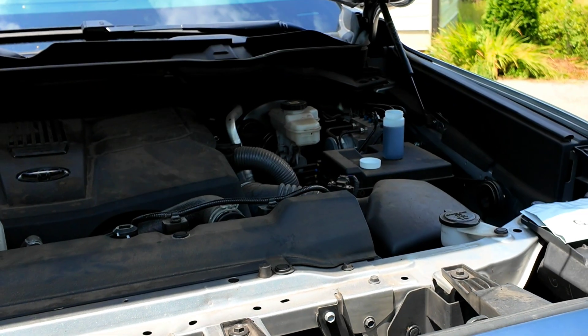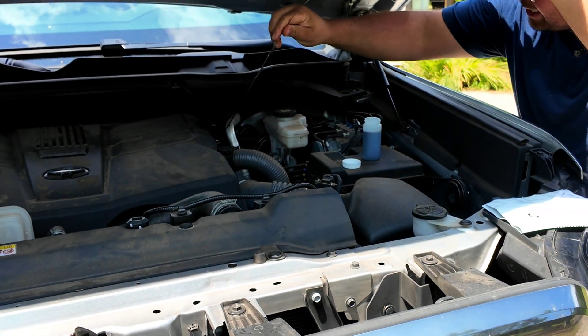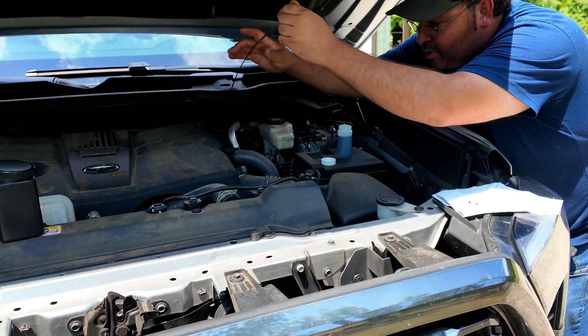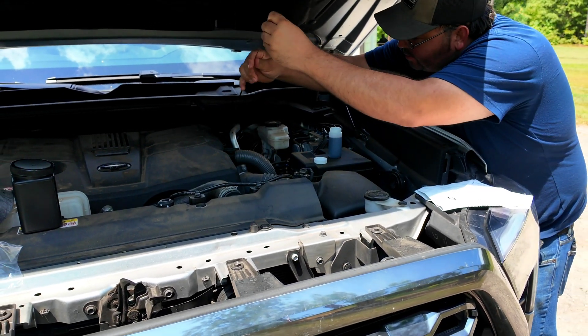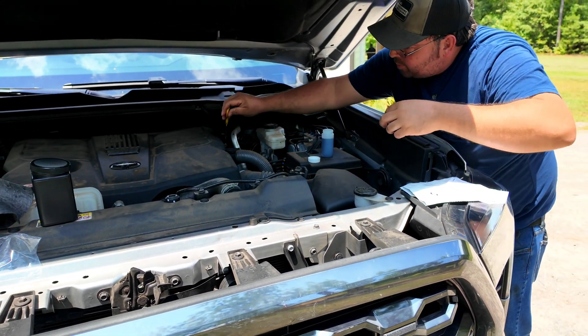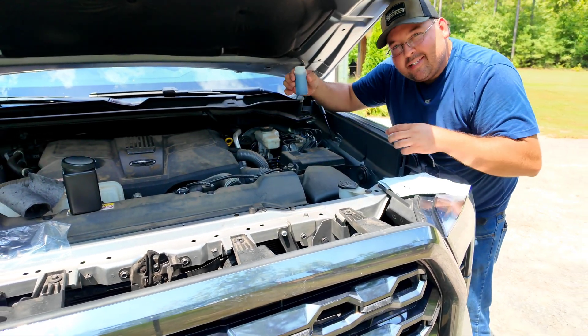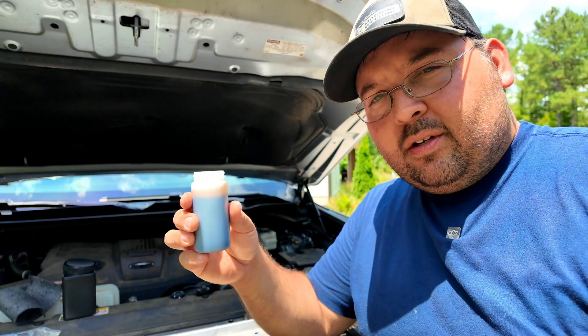Pull your tube back out and cap it off. Once you've gotten your sample, put your dipstick back in and recheck your oil level. Make sure to add oil if you need to — unless you overfill it, you'll probably have to add a little bit. It's not a huge sample you're taking out, but you don't want to keep taking samples out without topping it back off.